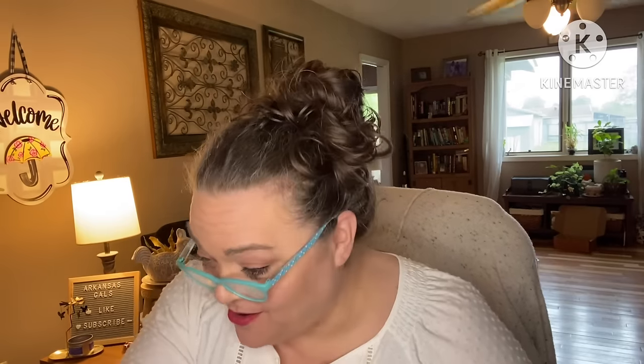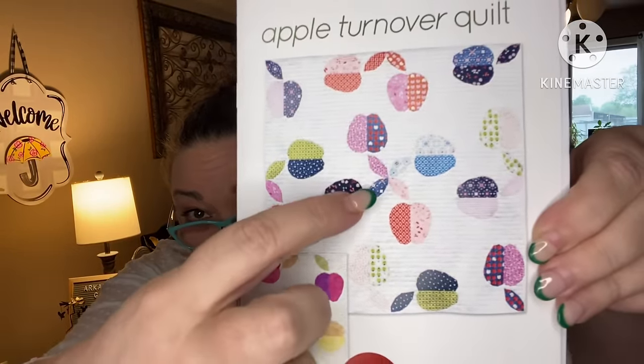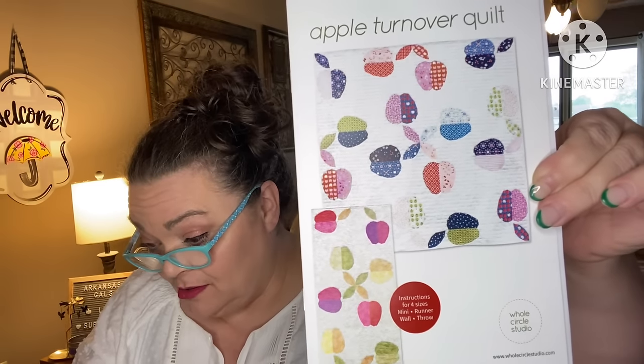And then we have our pattern. I think she gives me the hard copy just so I can show y'all — I think you're going to need to get the PDF; there is a PDF code. A Quilting Life pattern — there are different ones you could have gotten. Mine is freaking cute. I think there's appliqué, which is probably why we have the fusible webbing. Retail value: $12. It's called Apple Turnover — that's cute!